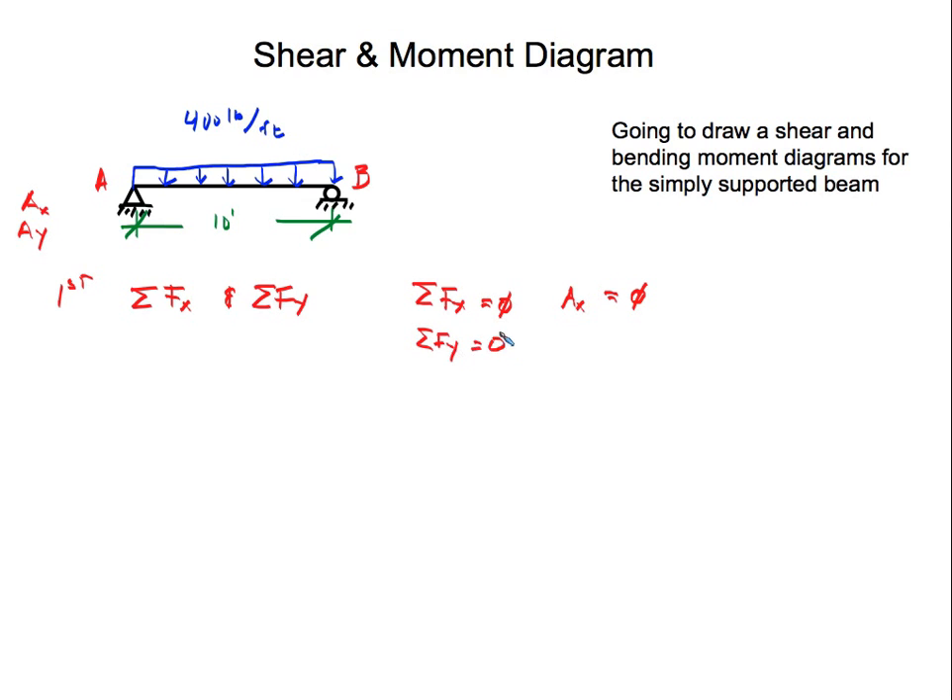Now we're going to sum the forces in the Y direction. The summation of forces in the Y direction is Ay plus By, and we also have this uniform load of 400 pounds per feet going downward — so that's negative. It's minus 400 pounds per feet times the length of the beam, which is 10 feet. So Ay plus By minus 4,000 equals zero.